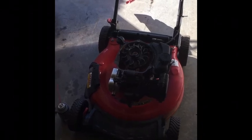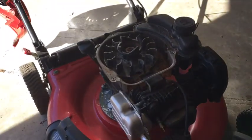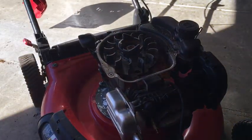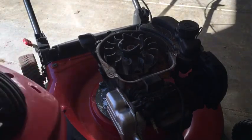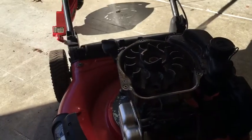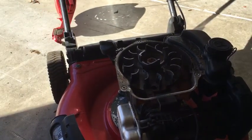I'm going to go through the basic steps for a tune-up on this Briggs engine on a Troy-Built deck. I took the recoil off and it didn't want to recoil back. To fix that you just spray some WD-40 in there and now it recoils.